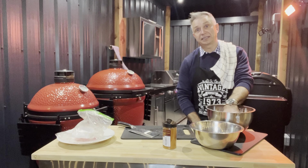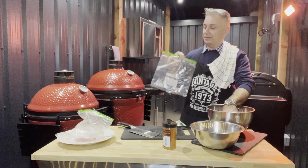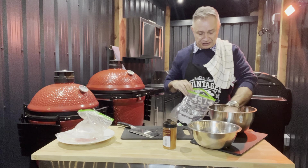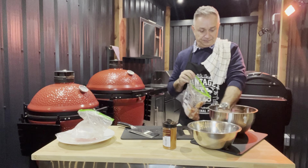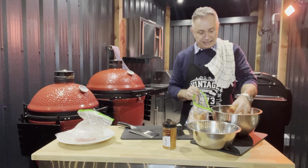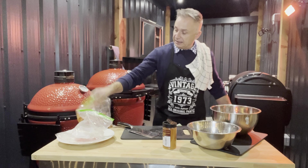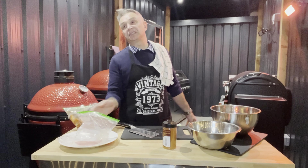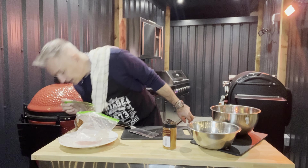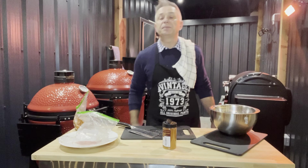Give it a little stir around, and then we're going to put them into a zip-lock bag. Chuck the chicken straight in — job's done, and that is your prep finished. Leave them there for the whole night. Then every time you go to the fridge, just give the bag a little mix so everything stays nicely coated.